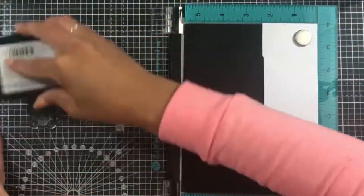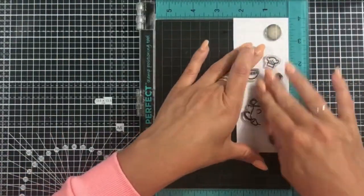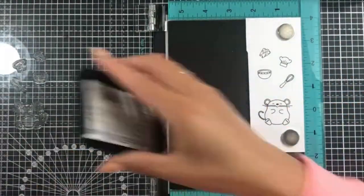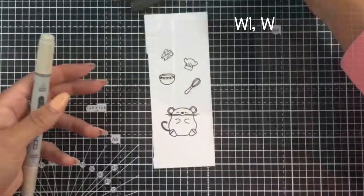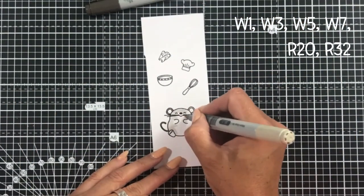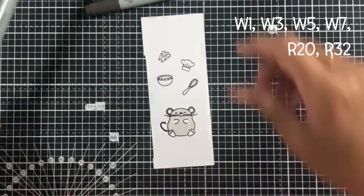I've added that to my stamping platform. These stamping platforms are so useful — I felt I hadn't got a fully clear impression on my little mouse so I stamped that twice, and if I didn't have my stamping platform I wouldn't have been able to do that accurately. So that was a real plus point to have.